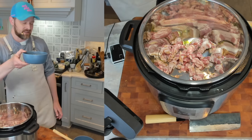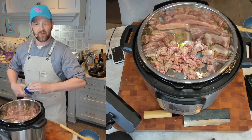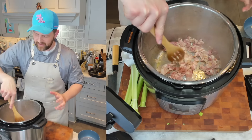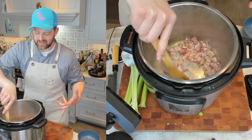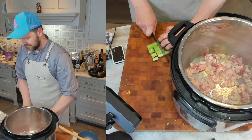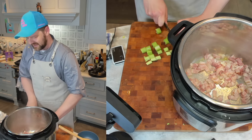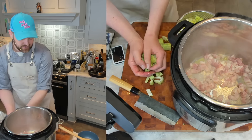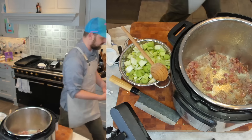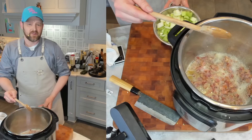While the farro is rinsing and the bacon is cooking, I'm going to cut up a little bit of celery — about three stalks. I like celery; I think it adds really good background flavor. I'll cut it into inch pieces, big enough to survive the cooking without turning to mush but small enough to eat. I'm going to combine them with my leeks since they're going in at the same time. I'll also quickly wash my zucchini — it doesn't go in until the end, but I want to get it prepped.